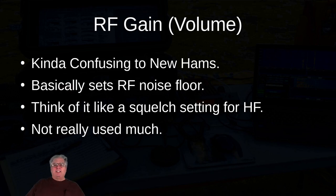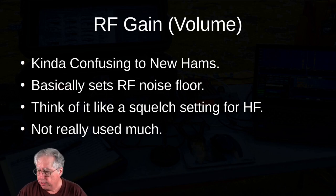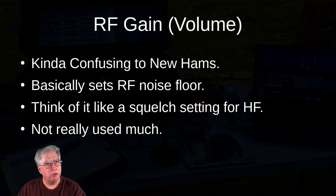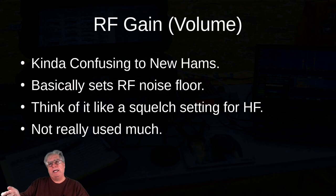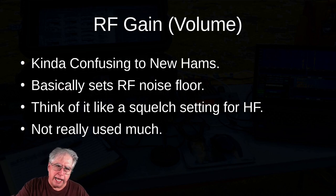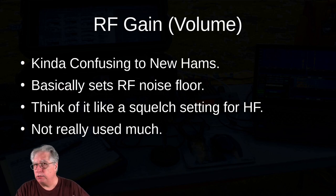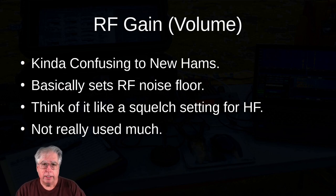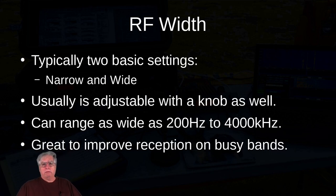RF gain volume is a confusing thing to new hams because you've got your AF volume — audio frequency volume — which you turn up and makes things louder or quieter. RF gain is more along the lines of almost like a squelch: you turn it down to get a higher requirement for a signal to be audible. It's really good if there's a lot of nasty noise and you're hearing somebody but the noise is really bad — you can turn that knob down and pull in the signal of interest without listening to all that other noise, although if you leave it in that position you could be blocking out other people as well.